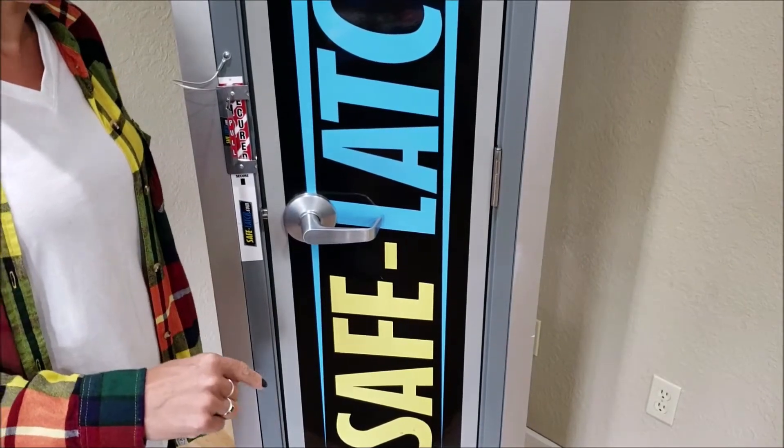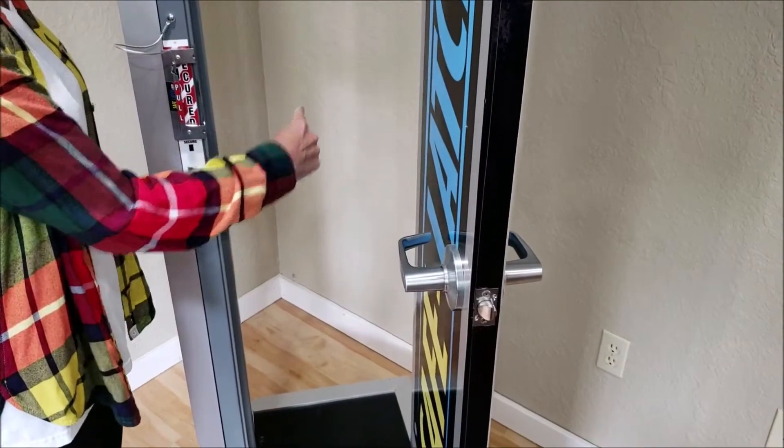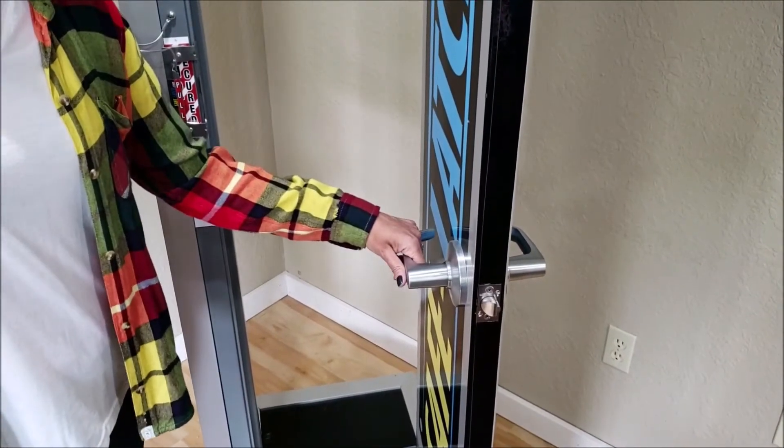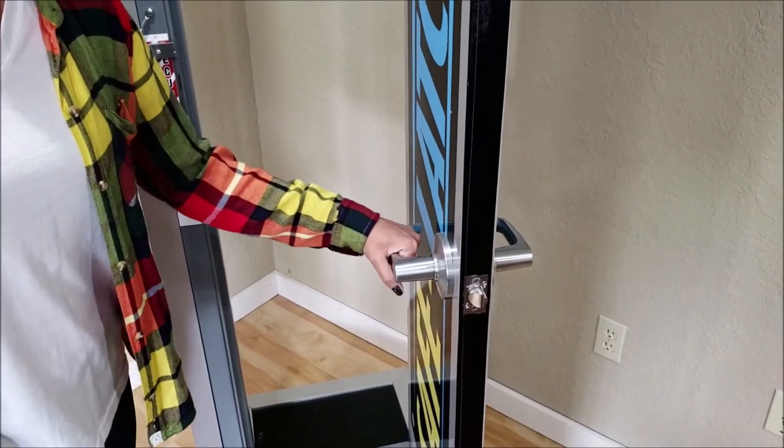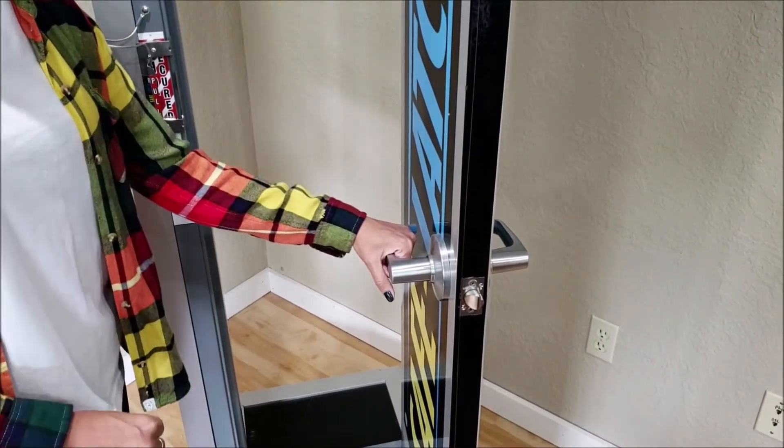I am currently on the inside of the classroom. This is the hallway. I'm a teacher. I come in and I lock my door. My door is locked. It can always be opened from the hallway with the use of a key.